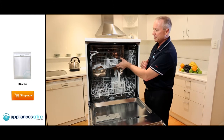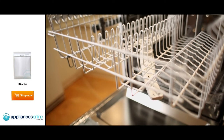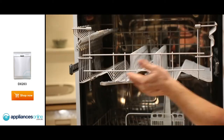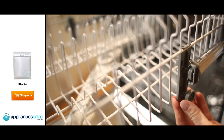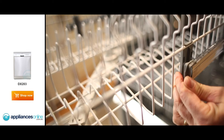At the top, we've got the upper rack — simply pull that out towards you. You can place smaller dishes up here, double stack, and put your wine glasses in — that's a nice feature. There are runners on the side with adjustable clips, so you can pull the whole rack out and get more or less height, adjustable from 20mm to 30mm.